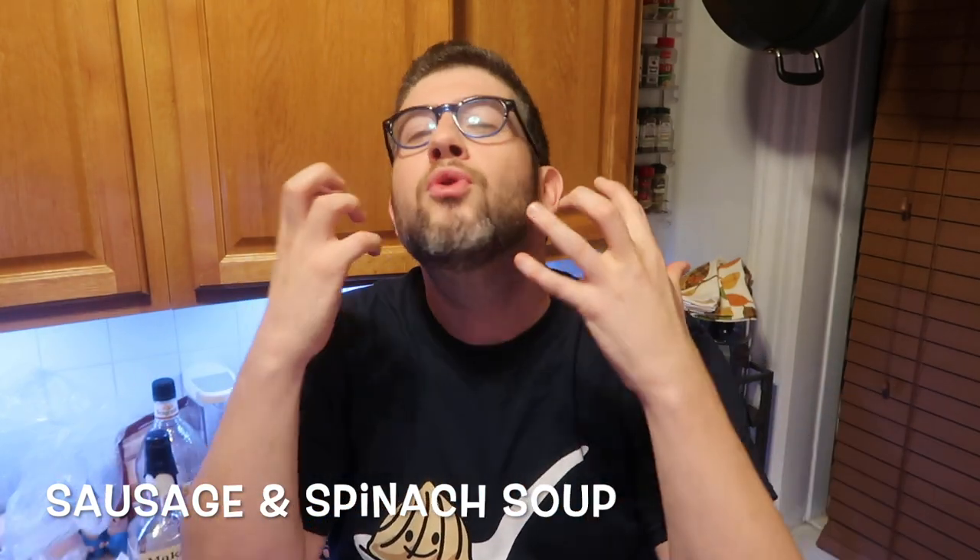I'm sure other copycat recipes are really good and probably better than what I had at the restaurant, but I had to come up with my own version. I'm calling this spinach and sausage soup today, and I'm just going to tell you right now — it's divine. It's amazing. It's perfect for this time of year. It has beautiful color to it, and the flavor matches how beautiful it looks. We're going to the Instant Pot right now.